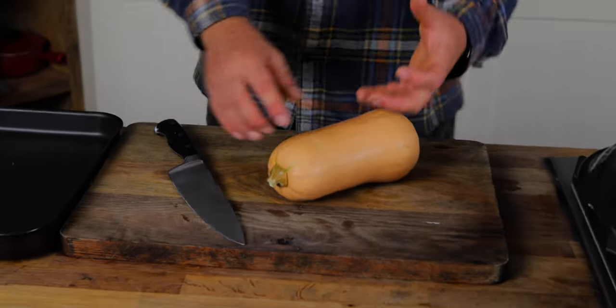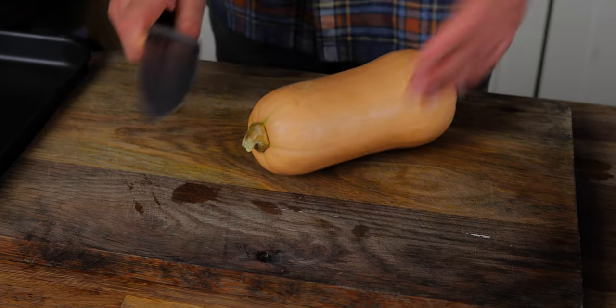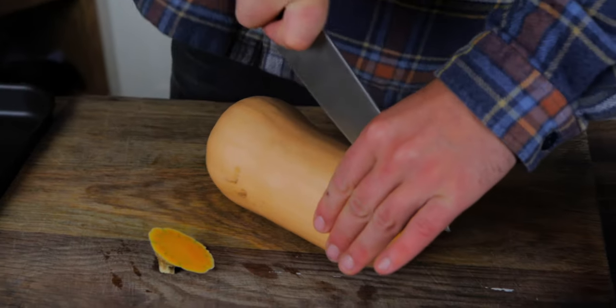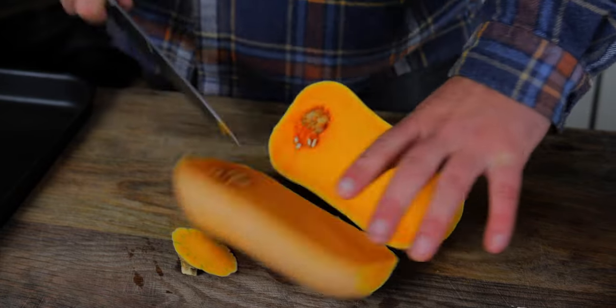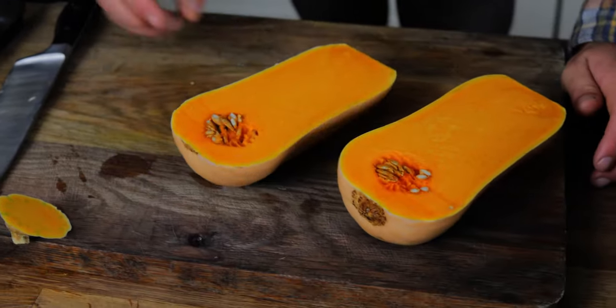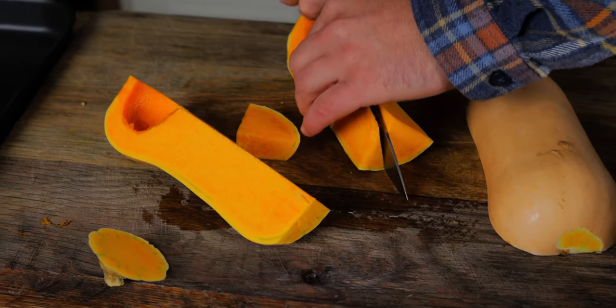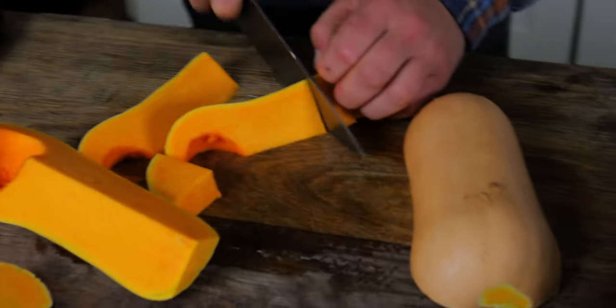Roasting the squash is simple. As long as you roast it well enough, there's no need to peel a butternut squash. To prepare it, super simple: cut the end off and then cut it lengthways in half. What we want is little bits of squash and loads of flavour, not just big chunks of squash with no flavour.